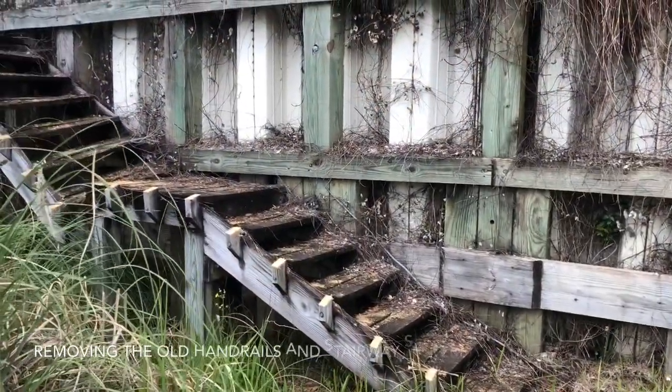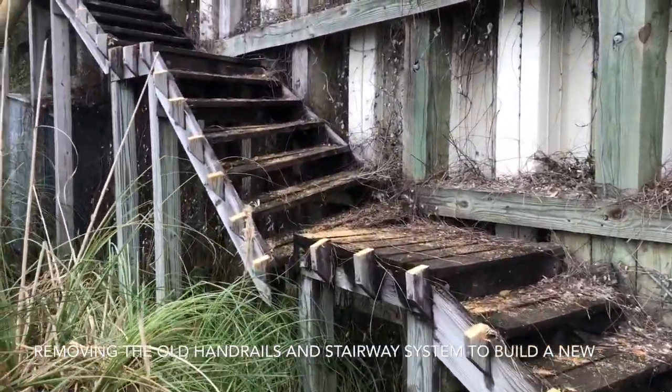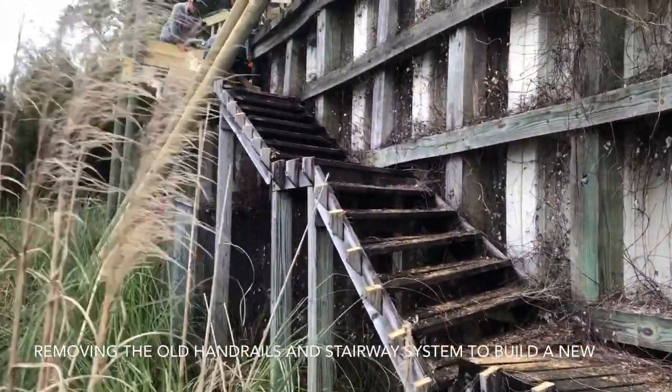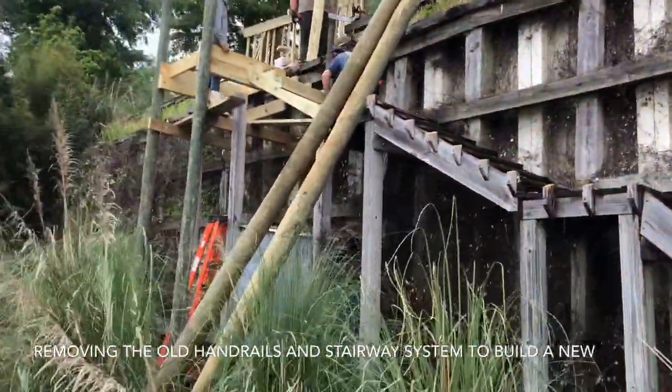We're moving a set of stairs that have definitely served their purpose and outlasted their time. Going to get those removed and build a new set of stairs in the exact same spot using stainless steel hardware and all treated lumber.